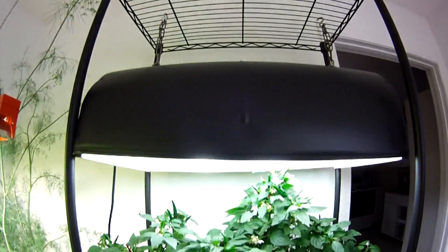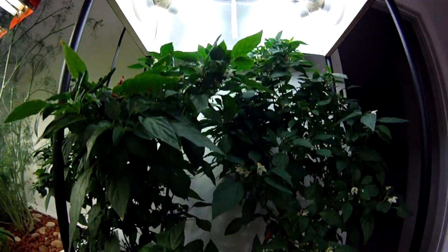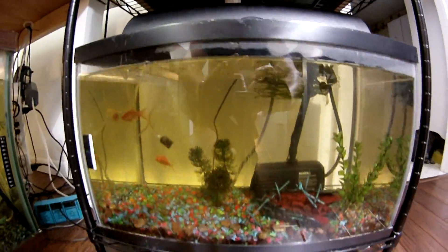Hi, my name is Eric. This is a project I've been working on for about two years. It's called the Fish Tank Farm. It grows healthy organic plants in your house year-round. Now let me show you how this thing works.